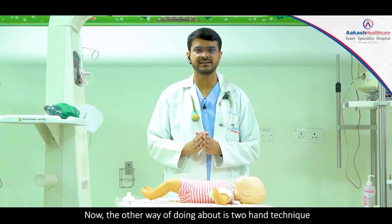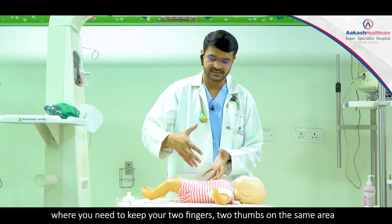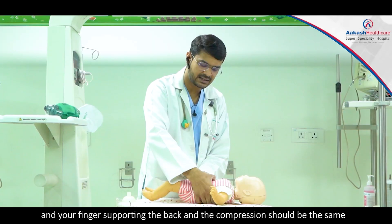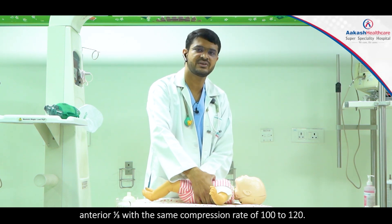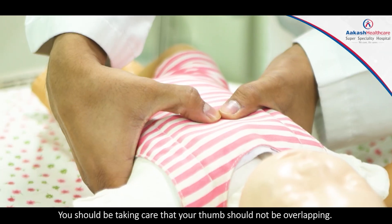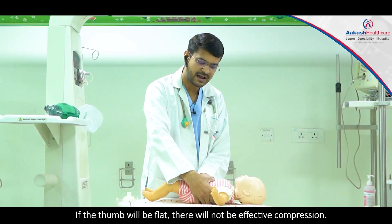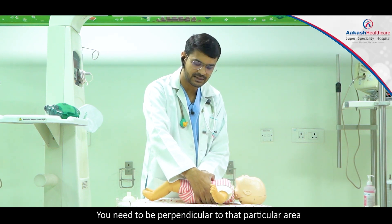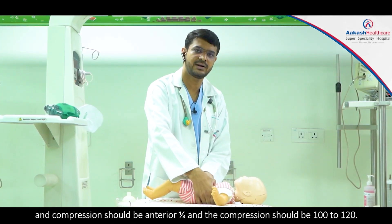The other way of doing compressions is the two-thumb technique, where you place two thumbs on the same area with fingers supporting the back. The compression depth should be the same — one-third anterior — with the same rate of 100 to 120. You must ensure the thumbs are not overlapping, should be touching, and should not be flat. When flat, compressions will not be effective. You need to be perpendicular to that area.